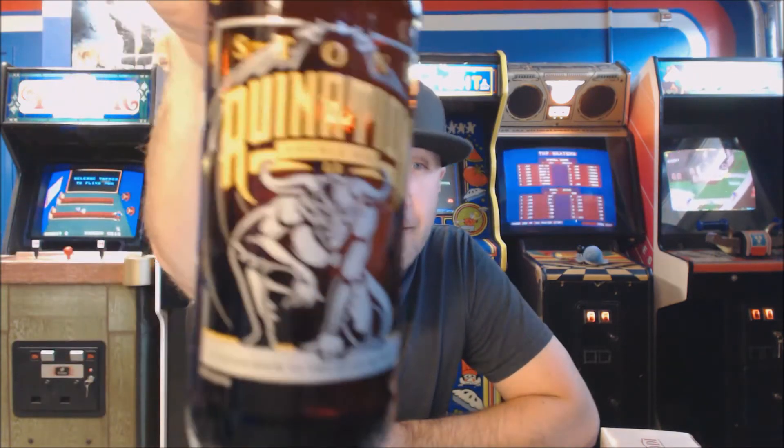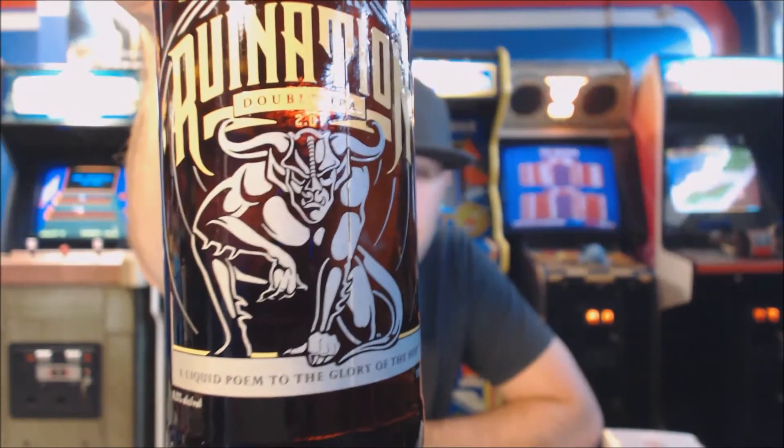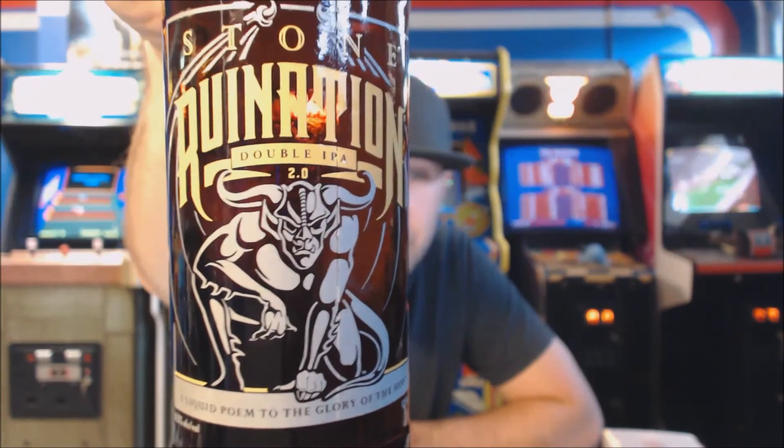Welcome back to another beer review. Tonight we are checking out the latest from Stone Brewing here in North County, San Diego. This is their Ruination 2.0 — their new recipe for their classic Ruination Double IPA.